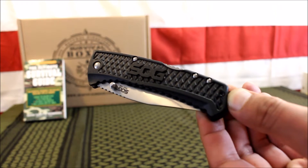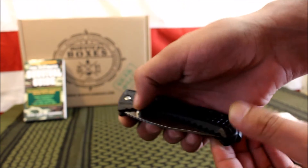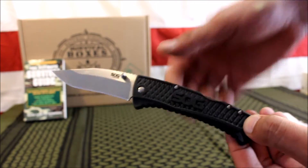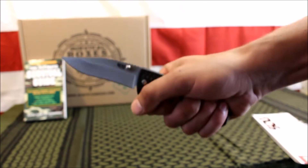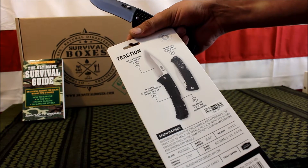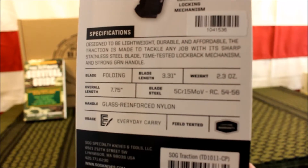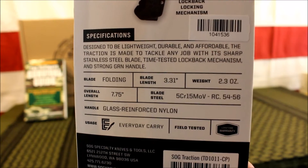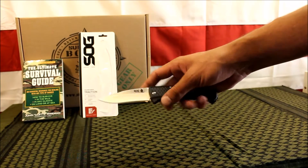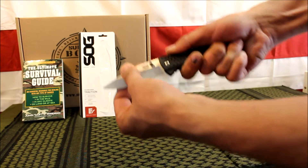Next up is the SOG Trident folding knife, valued at $24. It seems like a good solid blade — very lightweight with plastic handles and a really good grip so you won't lose it. It features a reversible low-carry pocket clip, a satin poly SOG sharp blade, and a textured glass-reinforced nylon handle. It's a decent, very solid knife with a good lock.